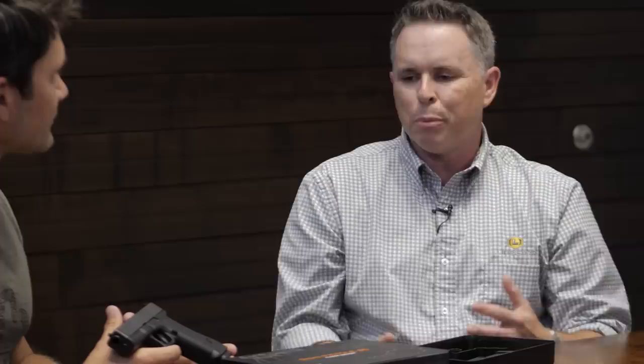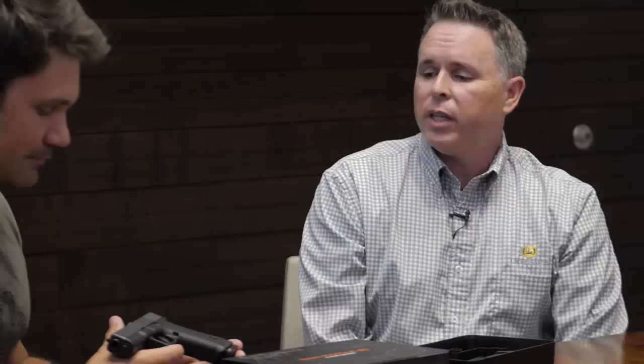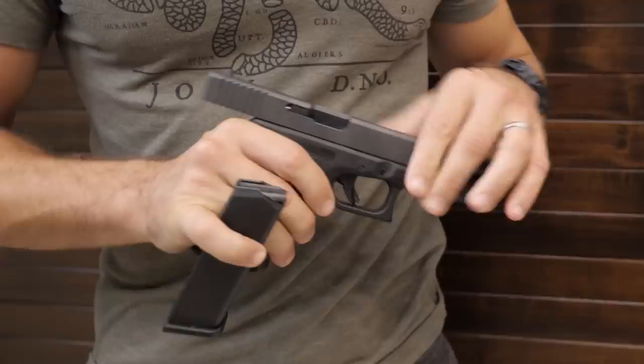Walk us through the features — what's different about the P80 versus the present generation? Internally, the P80 we have here is a lot like the Gen 1 through Gen 3. The recoil spring systems, triggers — a lot of the internals were the same across those generations. When the .40 S&W caliber guns came out they went to a two-pin frame, but the nine-millimeters never needed the second pin, so we were able to use a single pin like the original.